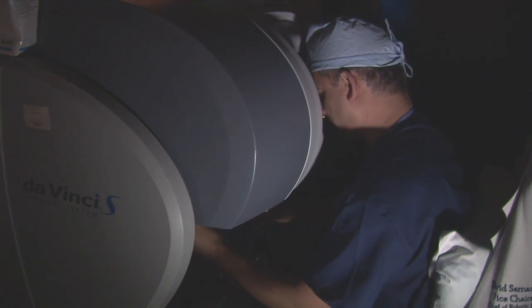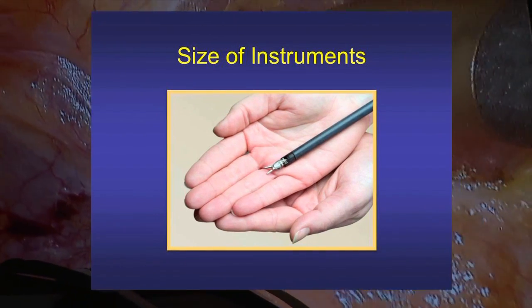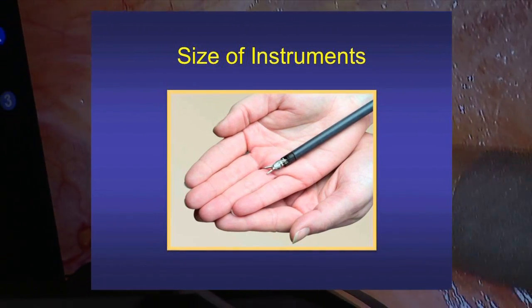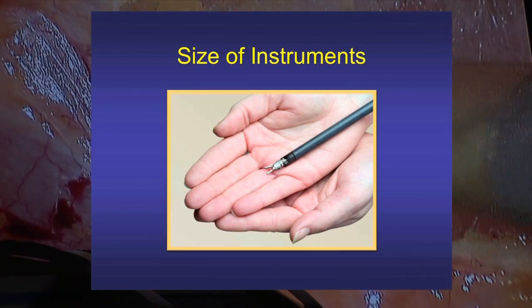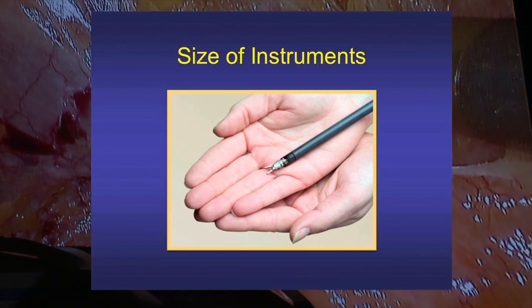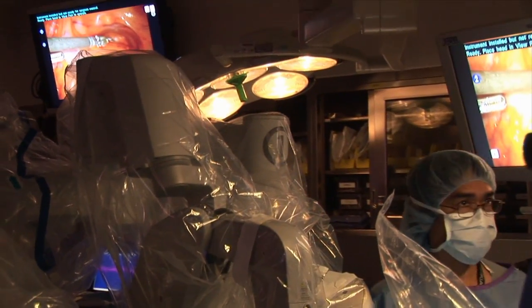The first thing I'm going to do is take the bladder down. These instruments are about 8 to 10 millimeters — they're very small — and that's one of the reasons why when the surgery is over, patients wake up with six small tiny holes in the abdomen that look like mosquito bites.